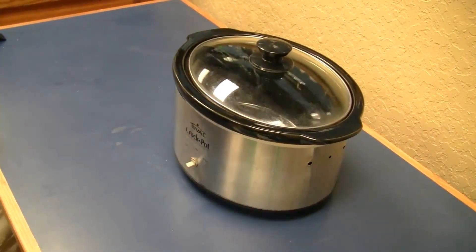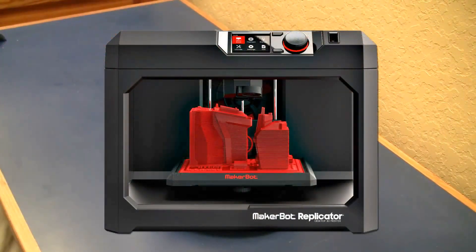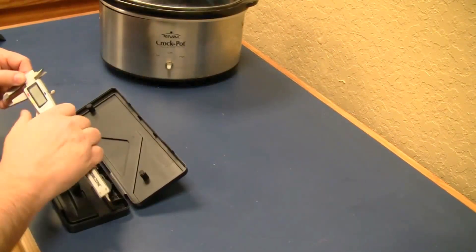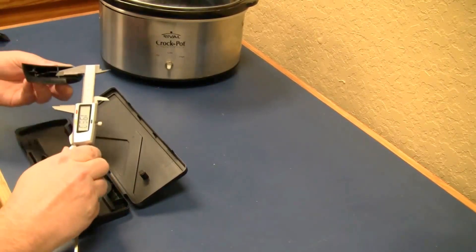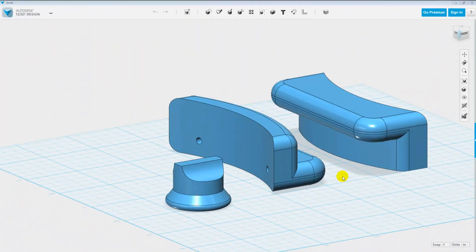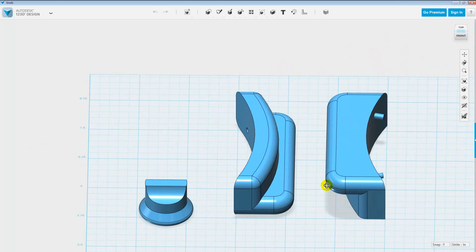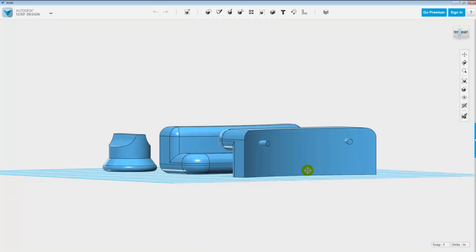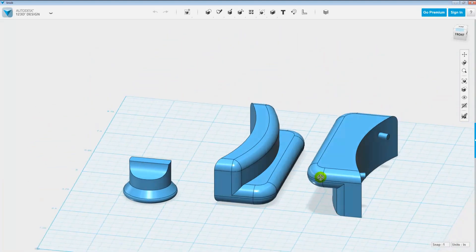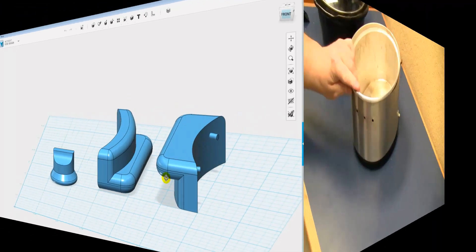My goal was to use the MakerBot 3D printer that we have at work to repair the crock pot and make it a safe, functional, attractive appliance once more. The first step was to measure the pieces of the handle with digital calipers and develop an initial design for the replacement parts. I then used 123D Design from Autodesk to design the parts. The 123D Design is a free 3D design package offered by Autodesk, and the software is easy to use and offers simple export tools to easily move your design into the 3D printer software.